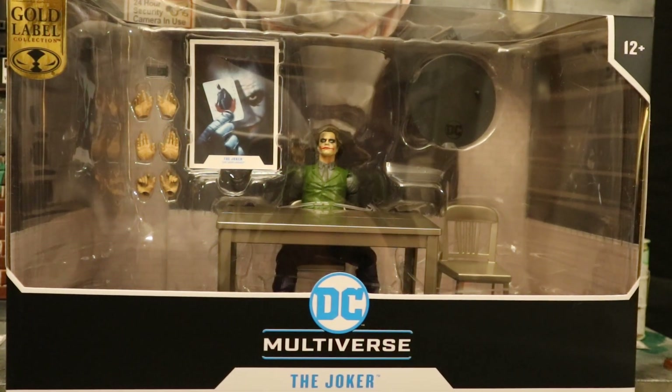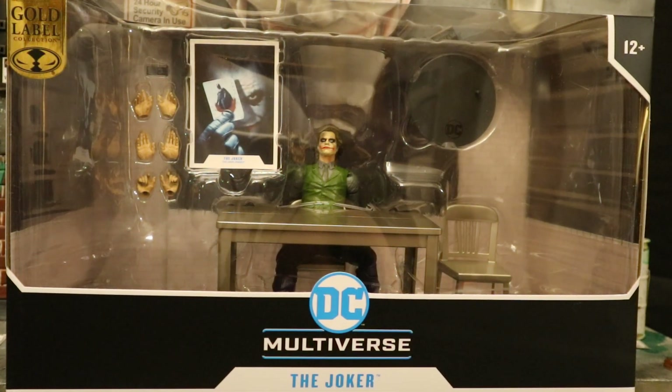Hey everybody, this is D. Hunter, bringing in another action figure review. Today we're looking at the McFarlane DC Multiverse Dark Knight Joker - this is the Interrogation Room set, also known as the Jail Cell Joker. This is a large deluxe set based off of Heath Ledger from the Dark Knight in one of his many different looks. This is a gold label McFarlane Toy Store exclusive - I ordered it there and it finally arrived today.